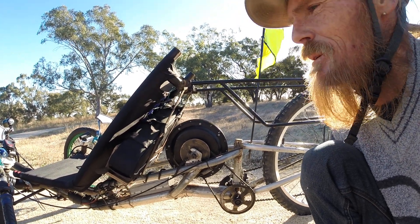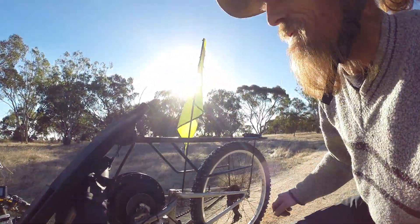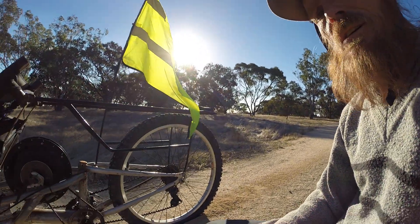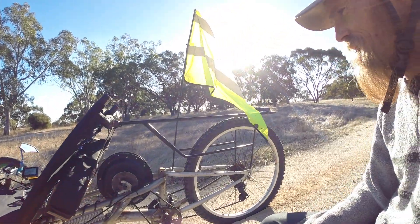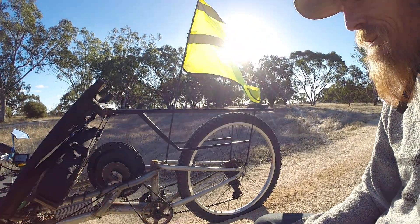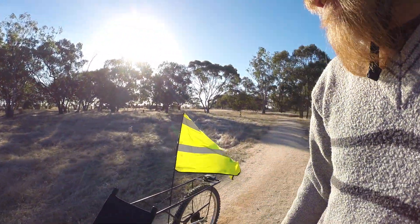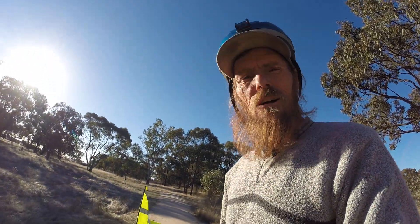Yeah, it's coming along quite well. Very happy — climbing power is just insane, I can climb any hill as long as I've got traction. That's pretty much all I've done lately, but that's quite a bit. It's reliable, goes like the clappers, and overall it's a lot of fun. I'll get back to you again soon with another video — see you everyone!